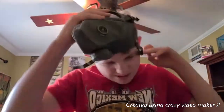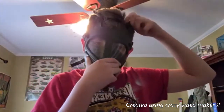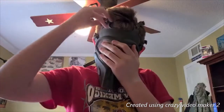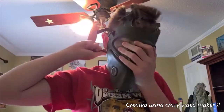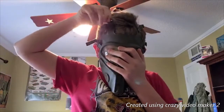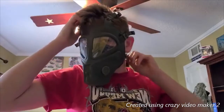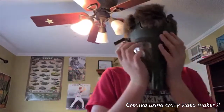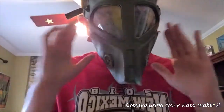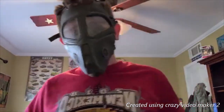I'm gonna put this on. Okay guys, this is the XM28 Grasshopper. I don't know if you can hear me, because there's no voice diaphragm, which is not good. So you can't really hear me that well.